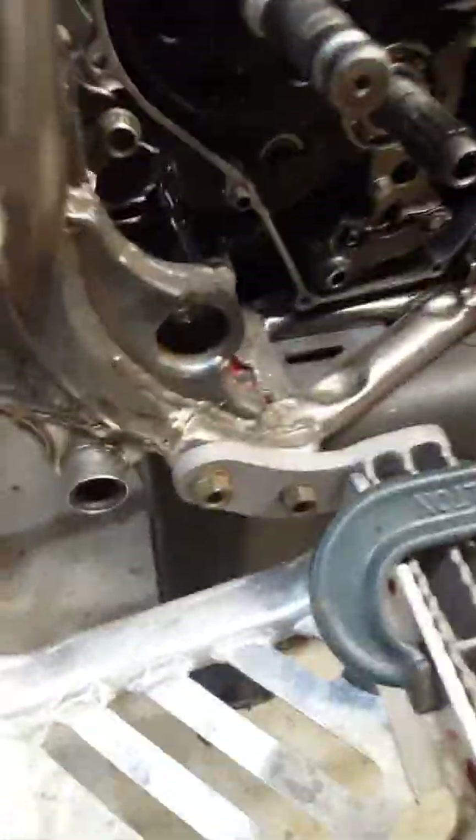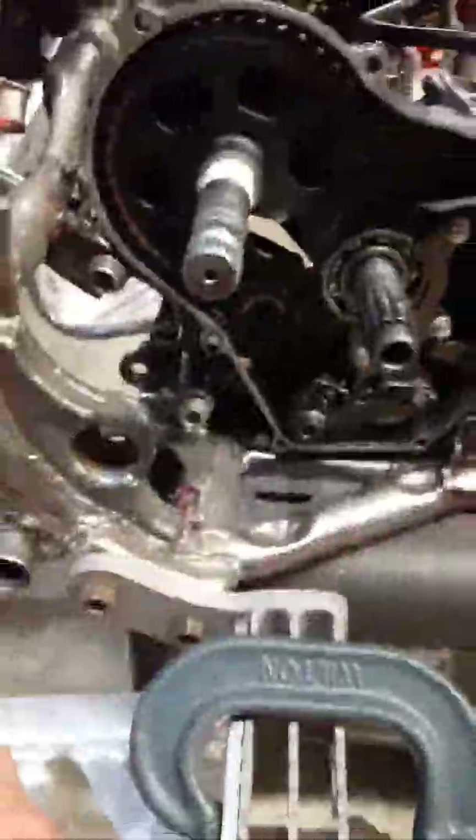I got the gusset kit from Rob Wicks at Wicked Metal Design — got that all welded up. It's an awesome kit, this thing is sturdy as hell. I don't see it having any troubles being strong enough to actually send it off some jumps.